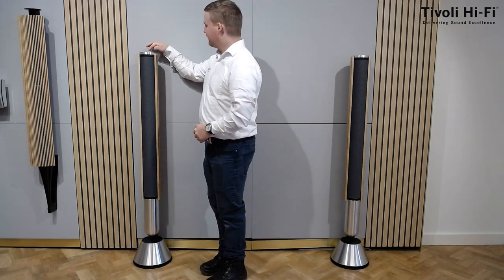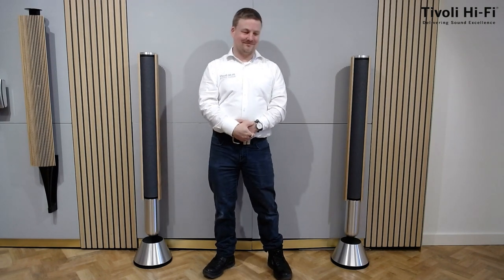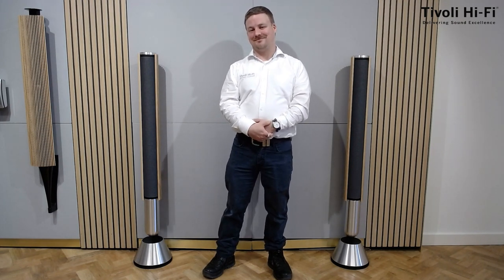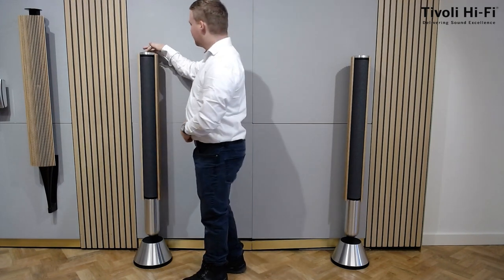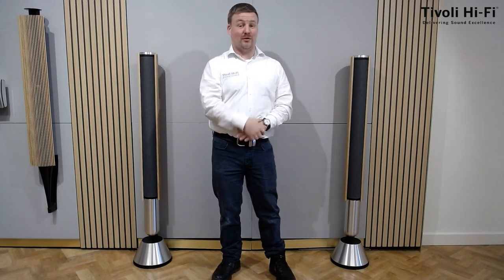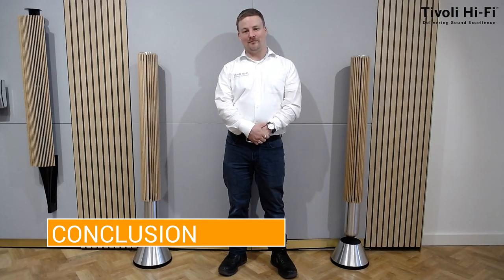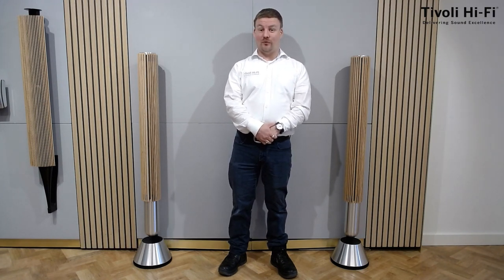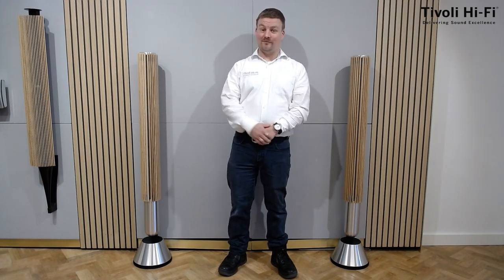Give it a bit more bass. Now of course these sound good here, but they'll sound even better in person. So if you'd like to come hear these, we'd love to see you at Tivoli Hi-Fi. That is it for today's Tiv Talk. If you found it useful or enjoyed it, click that like icon. If you want to be kept informed, click subscribe and hit that bell icon. Thank you for watching — best regards, stay safe. Tom from Tivoli Hi-Fi.